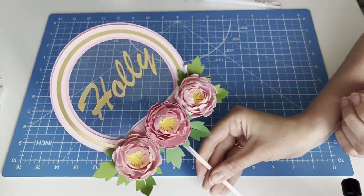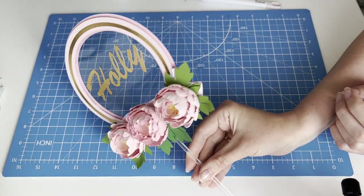I use these flowers to make cake toppers, and this is how it looks.